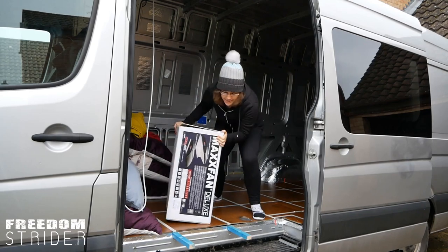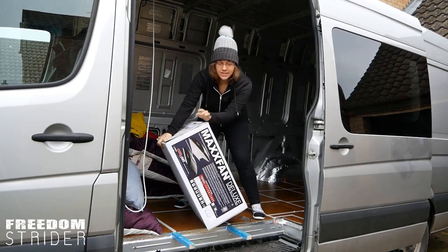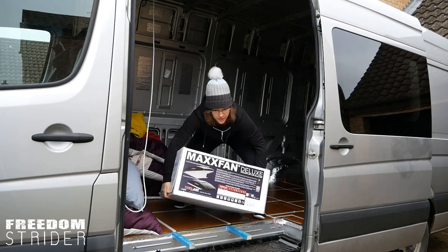Alright, so we're back and we have our MaxAir fan. Finally we can assure that we will not suffocate in our house.